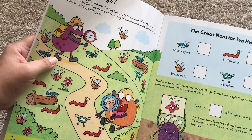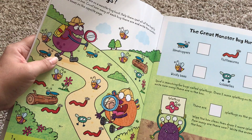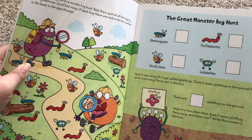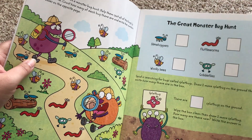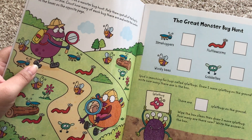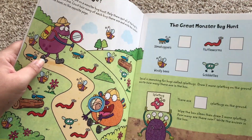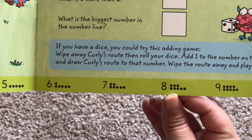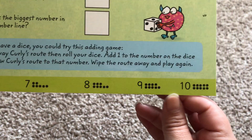Help them spot all of the bugs by circling each one. Count how many of each bug there are and write the numbers in the boxes on the opposite page. It's taking it step by step, and then it wants you to draw one more bug on the ground and write how many there are after that. So you start off with just adding one. At the bottom they have the little ten frames or five frames.